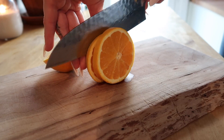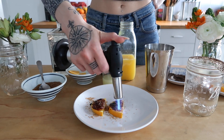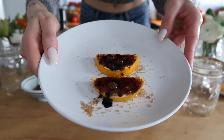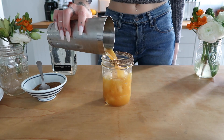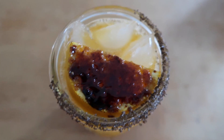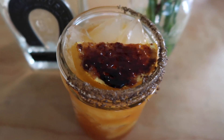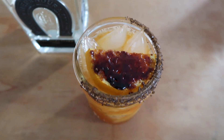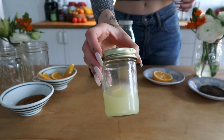Hey guys, welcome back to my channel! Today I'm going to show you how to make one of the most epic margaritas possibly of all time — a burnt cane sugar margarita, basically like a caramelized cane sugar margarita. It's so good. A lot of you guys have requested that I start making cocktail videos, so I'm going to do a small series on them. I hope you enjoy — let's get started.